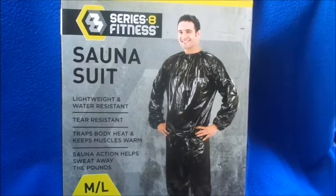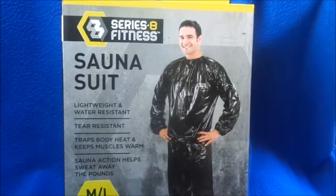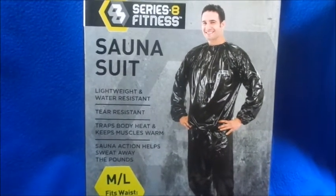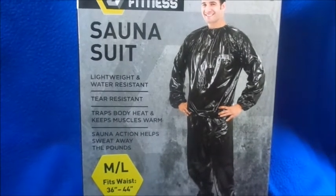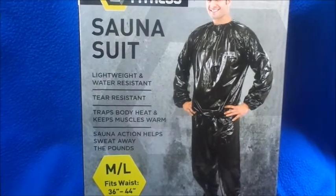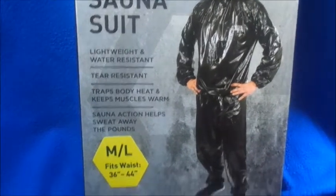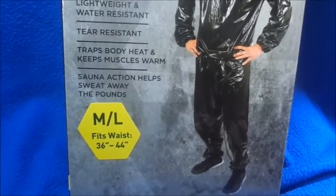It hasn't been consistent, but for the past week I've been going like every single day, burning all the calories and pounds that I needed. I also bought a Fitbit — that's a video coming up soon. Now it says this is lightweight, water resistant, tear resistant, traps body heat, keeps muscles warm, sauna action helps sweat away the pounds.